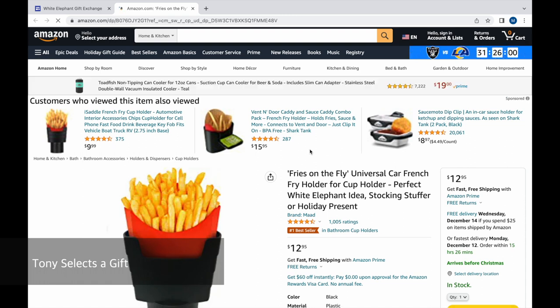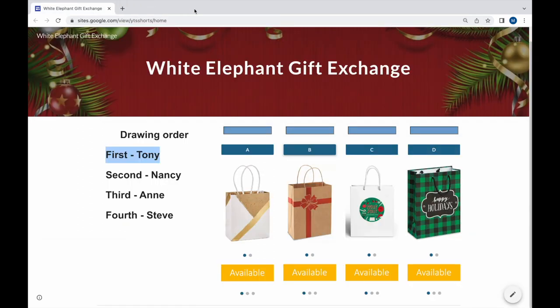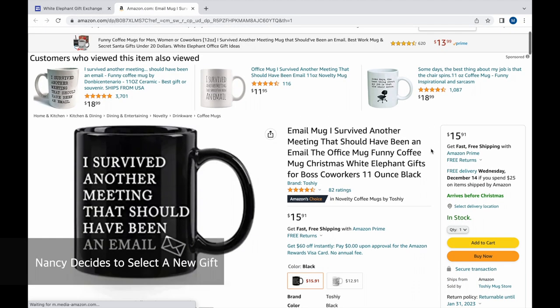Tony goes first and selects a gift. Then Nancy goes next — she can select a new gift or steal Tony's gift. Nancy decides to select a new gift.